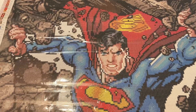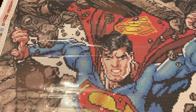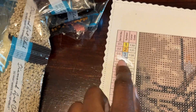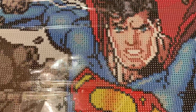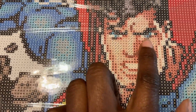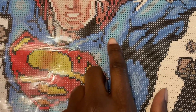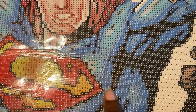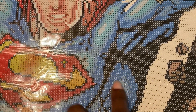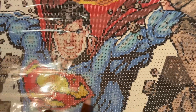Hey everybody, it's your girl D here. I just wanted to show you really quick where the ABs go. Our ABs are numbers one, two, and three. I'm going to zoom in to his eyes because I see AB number three in his eyes — that blue. I also see number three right here around his suit and on his body, so they're sprinkled all over the blue part of him.